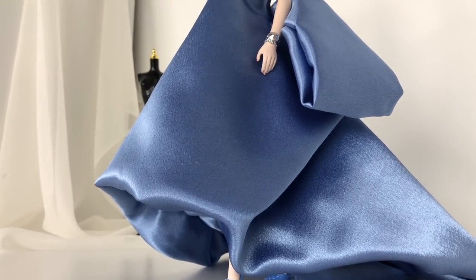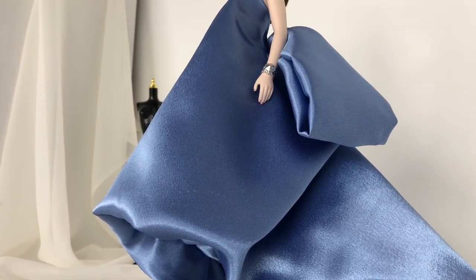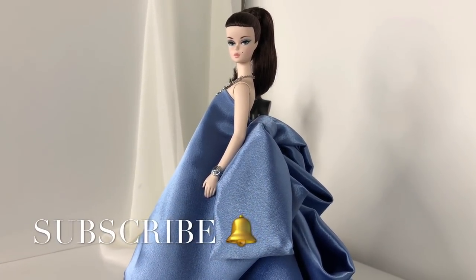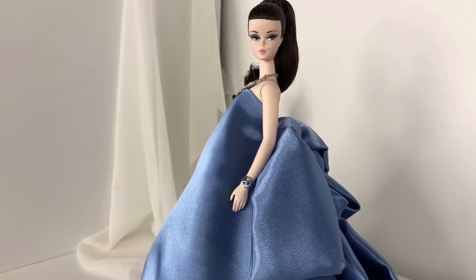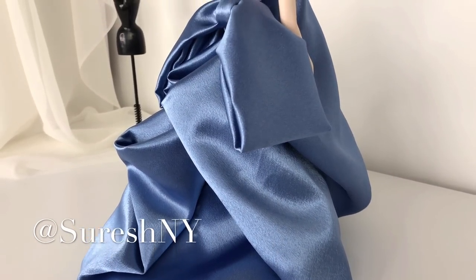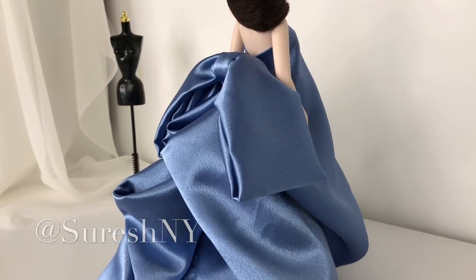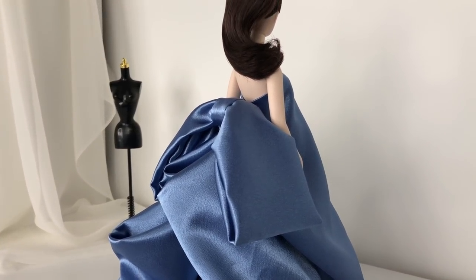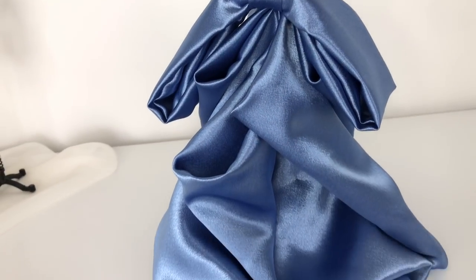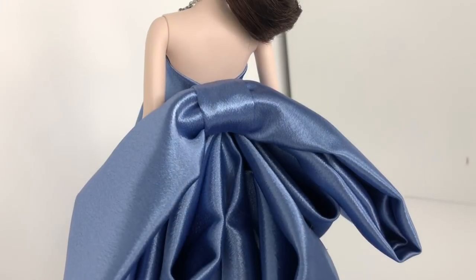Hey guys, it's Suresh — welcome back to my channel, thank you so much for tuning in. Today, in honor of Barbie's birthday month, I decided she needed some custom Suresh couture. I am so excited to share what I came up with — I think this is one of my more avant-garde pieces that I've ever created, and I absolutely love how simple, sleek, and architectural it is.